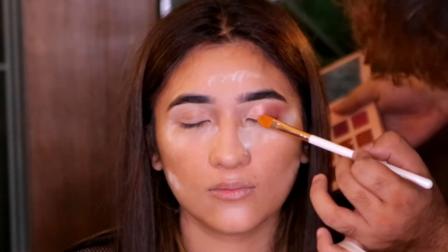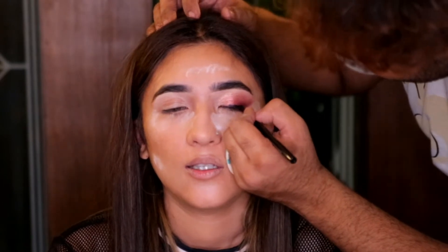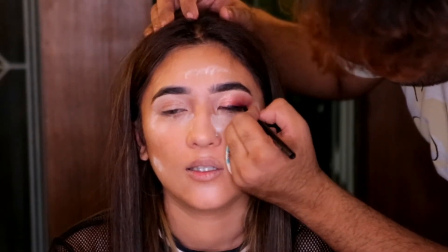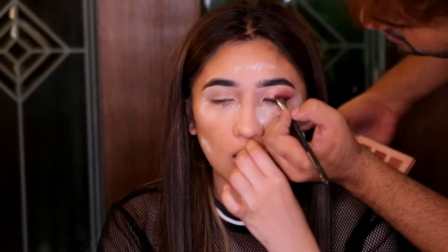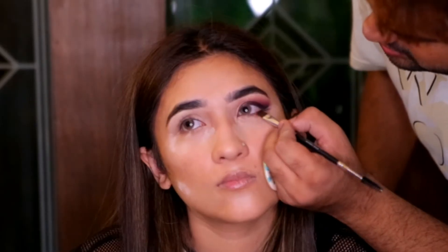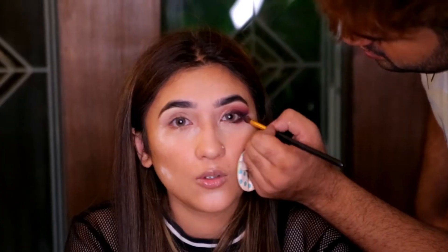I'm going to take an Anastasia black eye pencil and basically just line the top lash line and wing it out a little bit. Then I'm going to smudge and smoke it out using the shades Mulberry and Noir from the Soft Glam palette. I'm going to do the same on the lower lash line and wing it out a little bit as well.